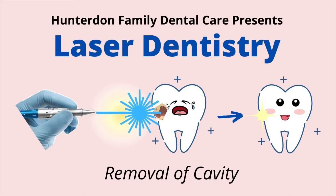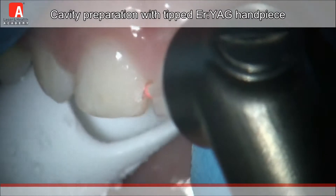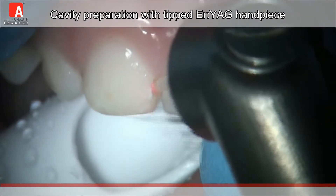While watching this video, you'll get to see how the Fultana laser can be used as opposed to a traditional drill when treating cavities. As you can see here, the laser is removing the decayed tooth structure while preserving the healthy tooth structure.